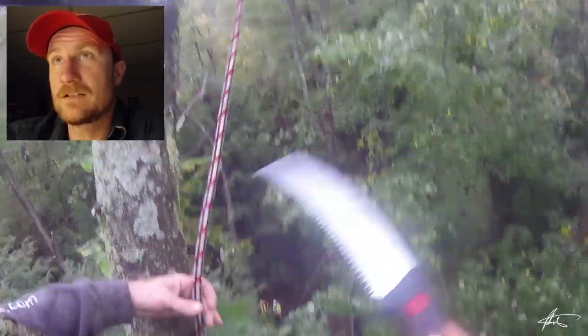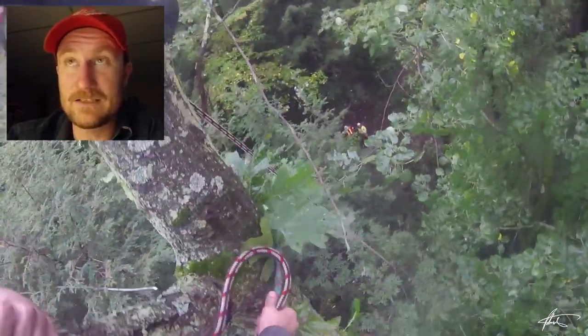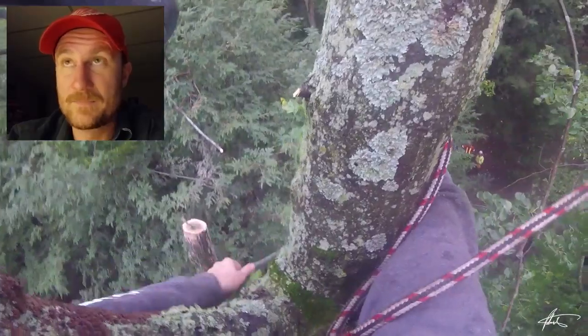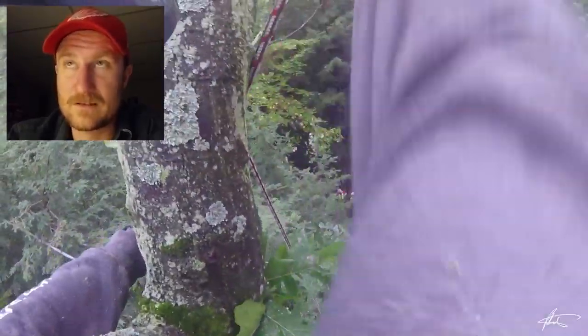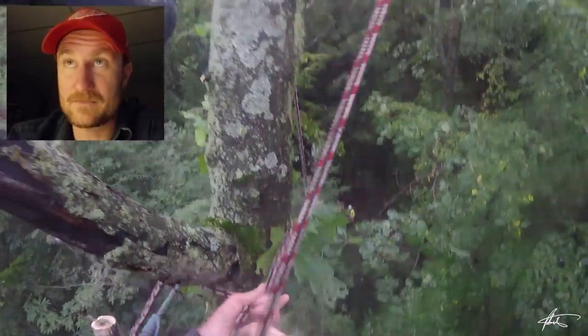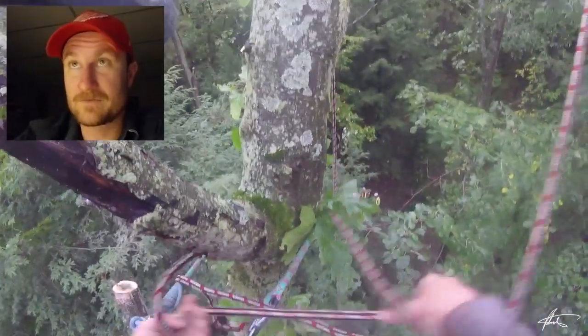Now I have to retrieve the other end of that line — I'll use my hand saw. A lot of people cringe when they see me do this, but it's totally fine as long as you're not pulling against any tension in the line. If there were any tension it could damage your rope, obviously. But I use my hand saw all the time as an extra reach tool — it gives me about 14 extra inches of reach.